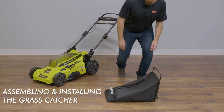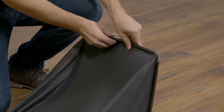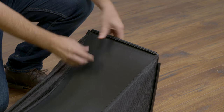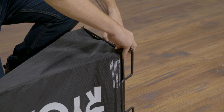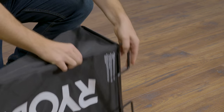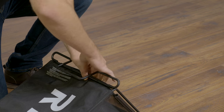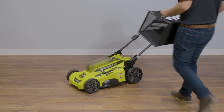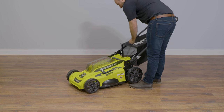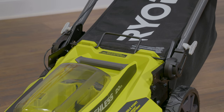Assembling and installing the grass catcher. To assemble the grass catcher, attach the bottom clip over the rail of the frame. Make sure you leave the frame handle outside the bag and make sure the bag seams are located at the frame's edges. Place directly between the handles. Gently push down on the grass catcher to ensure the metal locks are fully seated in the slots.